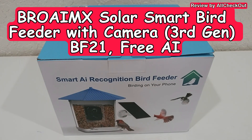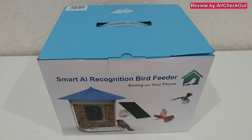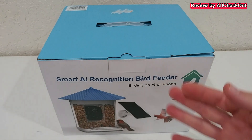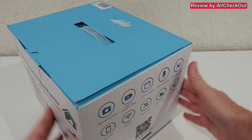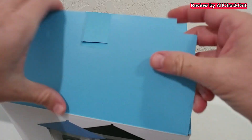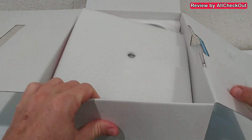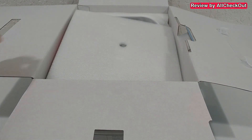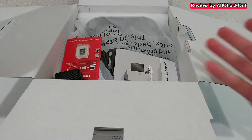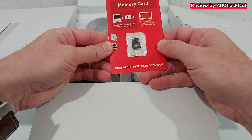Hi guys, welcome to the unboxing and full review of the Pro AimX Smart AI Recognition Bird Feeder. Compared to other smart bird feeders, it's a little bit smaller, which is convenient for mounting and storing. The box shows features, a QR code, and specs. It has two-way audio with a built-in microphone and speaker, and AI bird detection, and it comes nicely protected with a large 64-gigabyte micro SD card included.